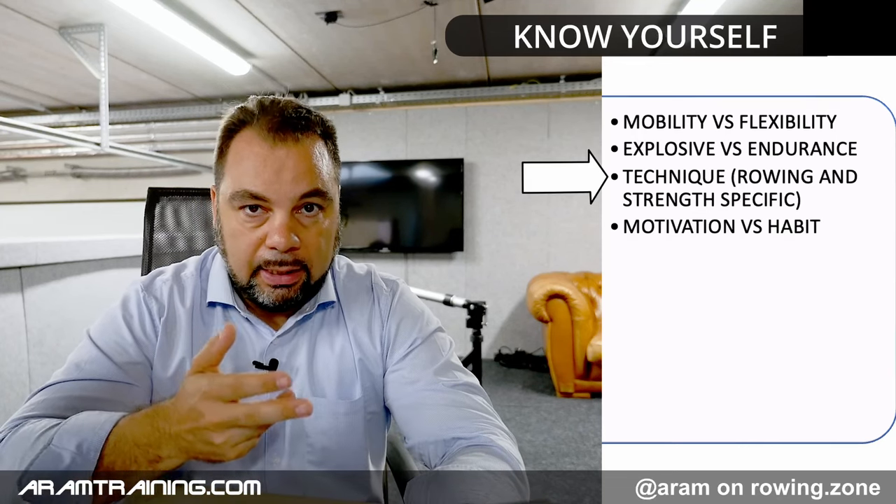Technique — is your rowing technique good or not? I can help you assess that. If you have old bad habits, we may have to get rid of them first before we start training with high volume and high load, because some people have become accustomed to a technique that is almost destructive for their bodies.